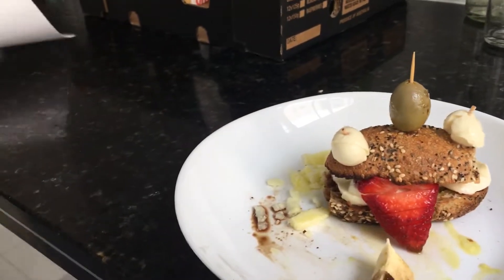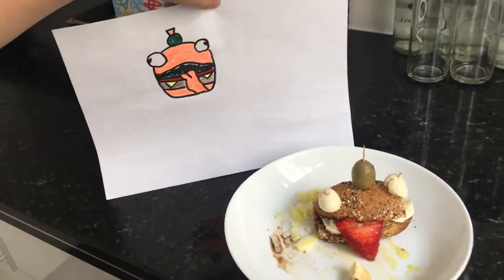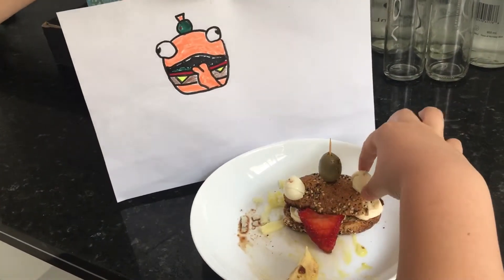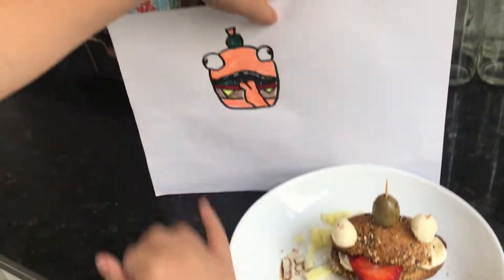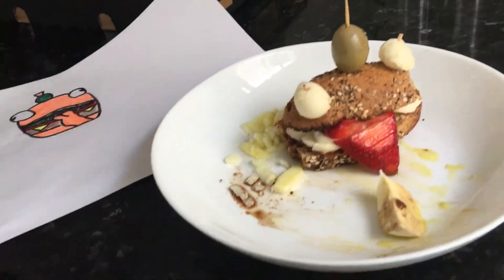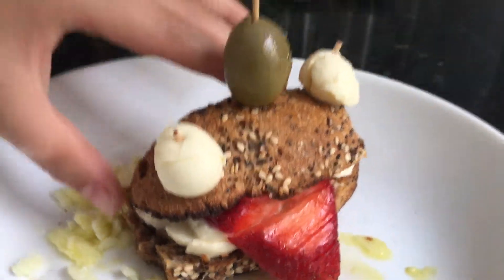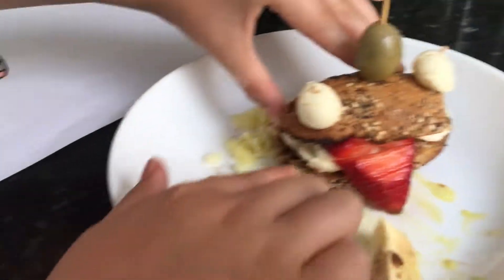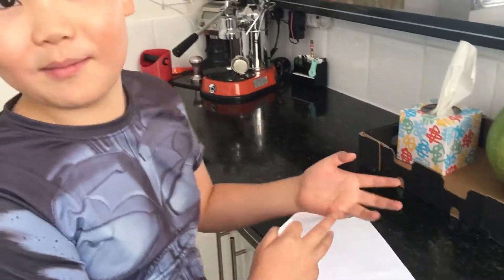So here is the drawing of the olive, which is up there, and the bocconcini cheese for the eyeballs, a strawberry for the tongue, and I have bigger bocconcini down there. And yeah, time to taste it because I actually made this.